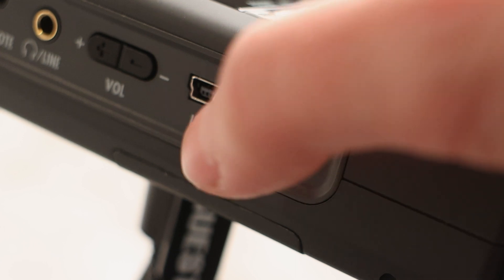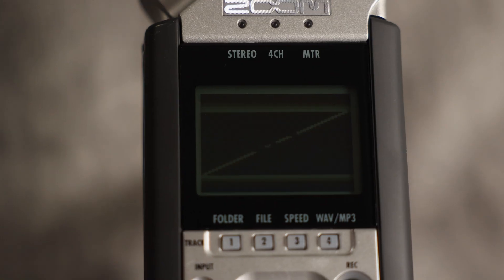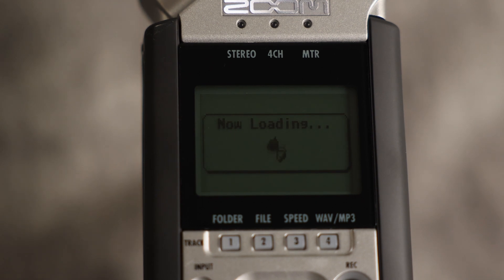First, turn on the zoom by pushing the switch on the left side downwards and hold it in the down position for three seconds. Once you see it powering up on the screen, you can let go. It takes forever. Also, if it doesn't power up, make sure you have fresh batteries in there. The H4n takes two double A's.